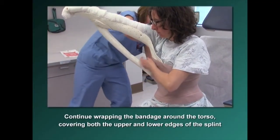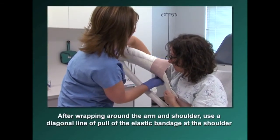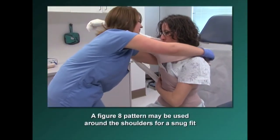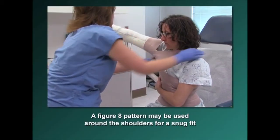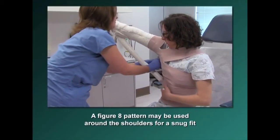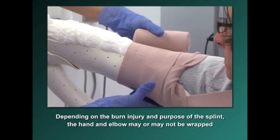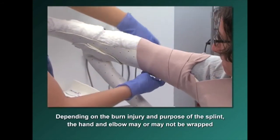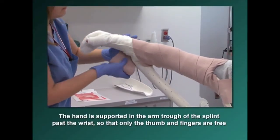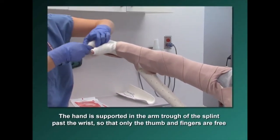The arm will fit gently into the trough of the splint. After wrapping around the arm and shoulder, use a diagonal line of pull on the elastic bandage at the shoulder to secure the splint. A figure-8 pattern may be used around the shoulders for a snug fit. Depending on the burn injury and purpose of the splint, the hand and elbow may or may not be wrapped into place. The patient's hand is supported in the arm trough portion of the splint past the wrist so that only the thumb and fingers are free.